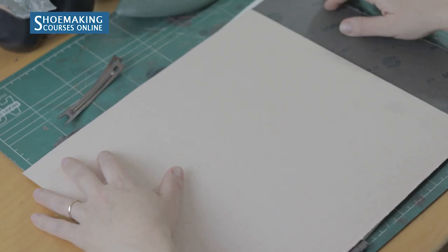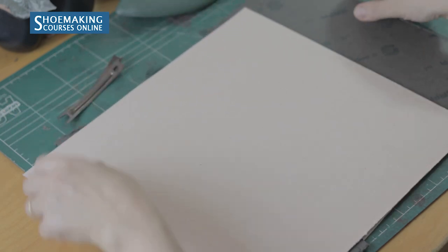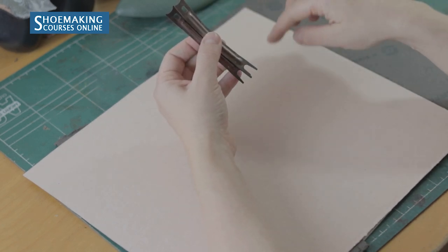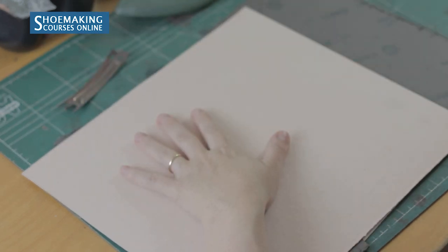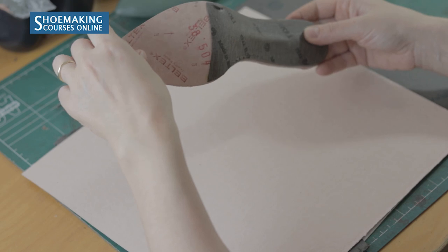Let's start from the materials in this kit. These two cardboards — Texan cardboard and shank board — you need to create insoles, plus steel shanks that you will place between these two layers of cardboard. We need insoles because without them we can't last our shoes. We will attach the edge of the upper on this side of the insoles.